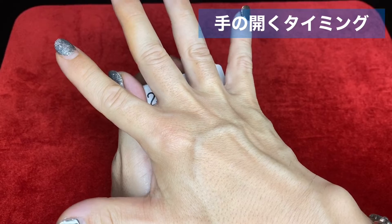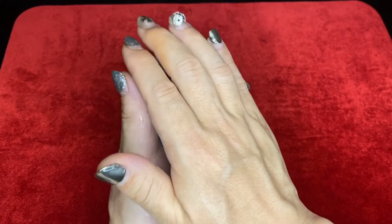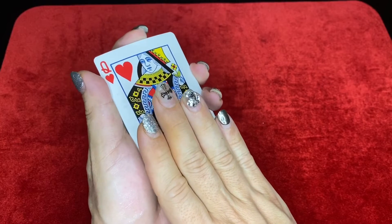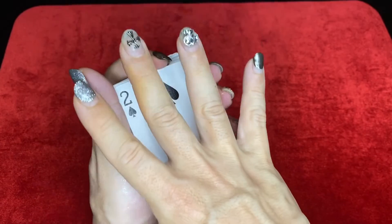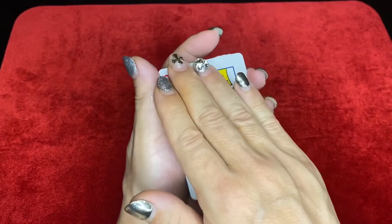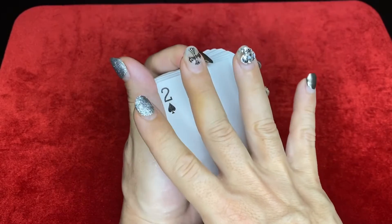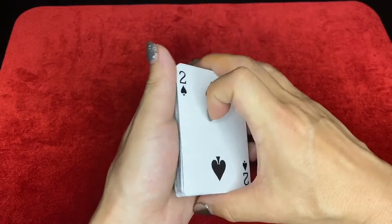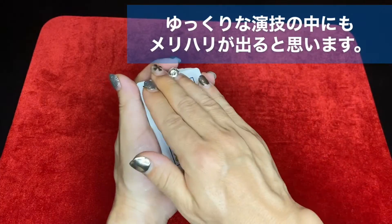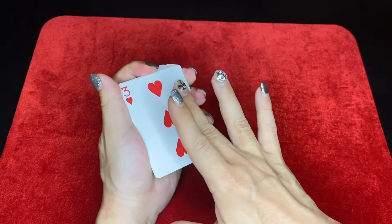手のどけ方ですが、カードがこのように重なってこうどけるとこれだけでも十分不思議なんですけども、変わり方が結構ぼんやりして見える印象になると思います。ですので僕はここで押し込んだ瞬間に手をパッと開くようにしています。このタイミングが結構重要で、開いた瞬間に変わっているように見えると思います。